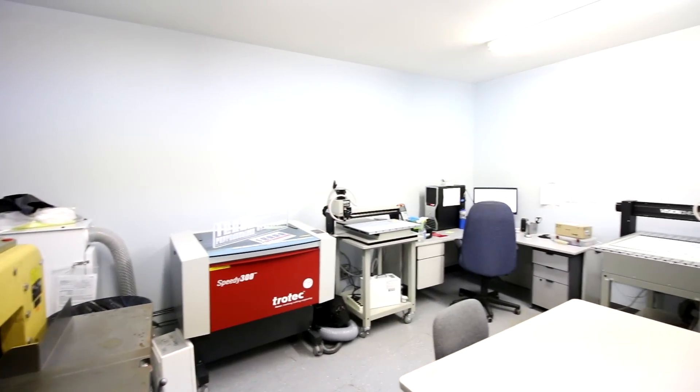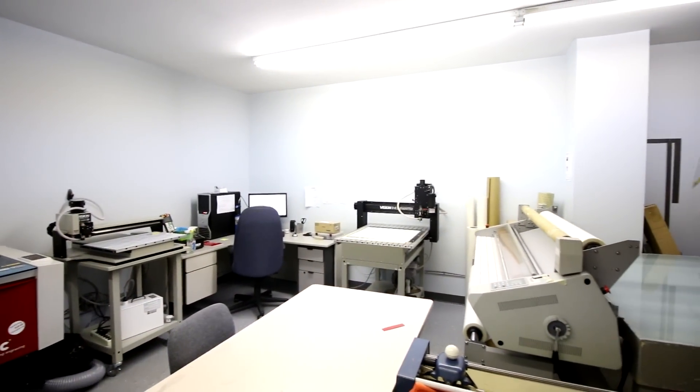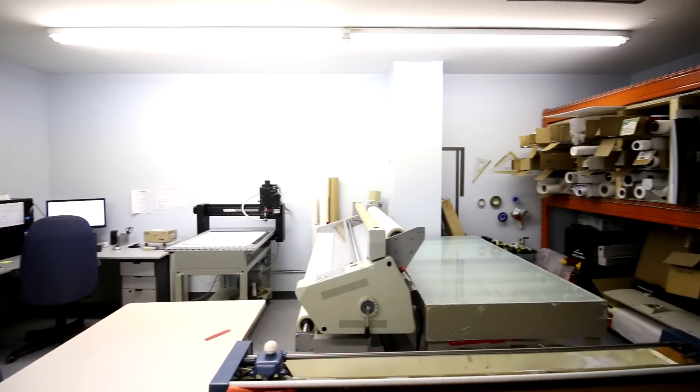At Terra Reproductions we do all kinds of things. We do document scanning, document imaging, microfiche, microfilm scanning, braille printing, sign making, and large format printing.